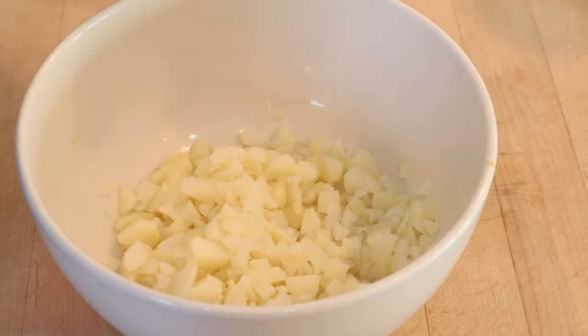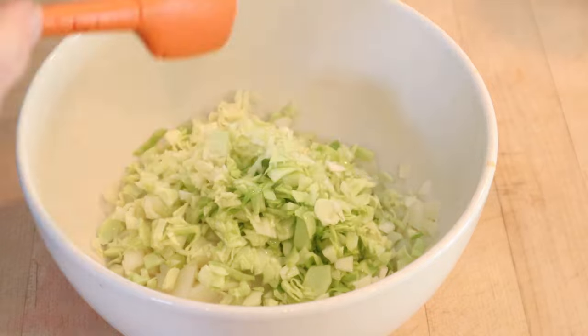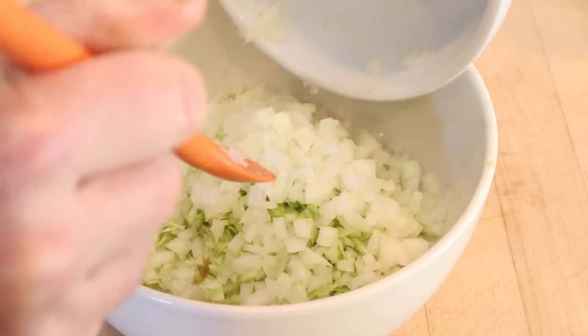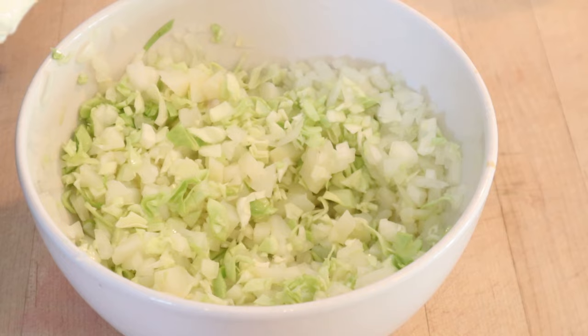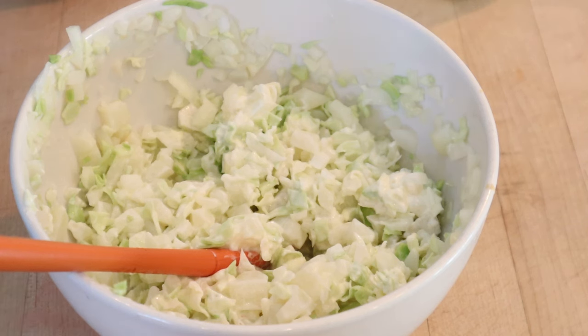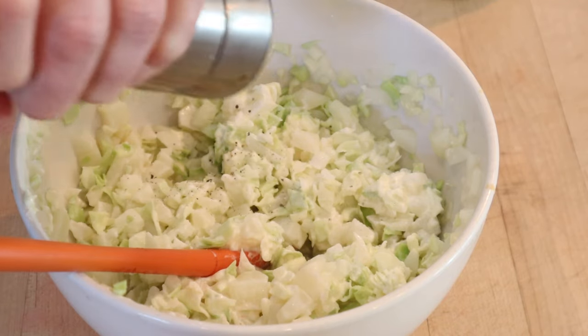Naturally enough we start off with boiled potato, to which we add chopped cabbage, chopped onion — and there were no amounts given in this recipe, so maybe take back some of that onion. And last but not least, mayonnaise. Doesn't say how much. On the plus side, it does say we can add salt and pepper.